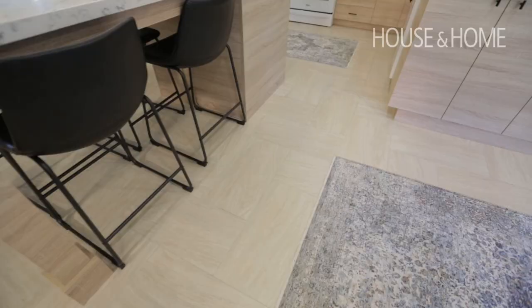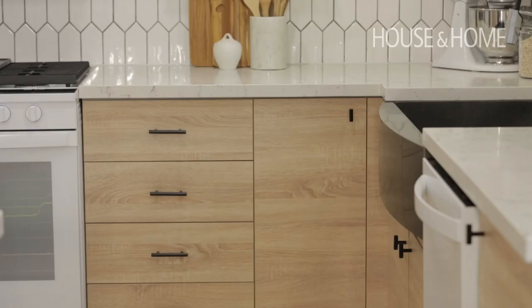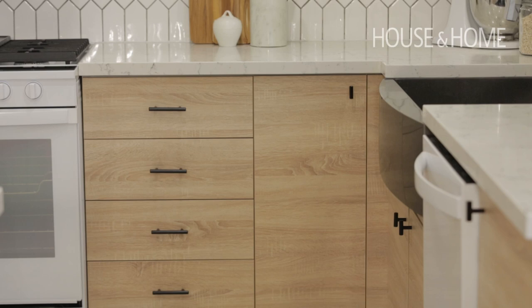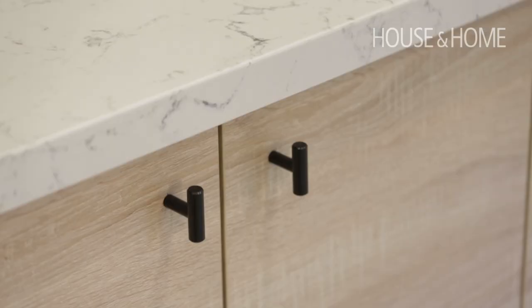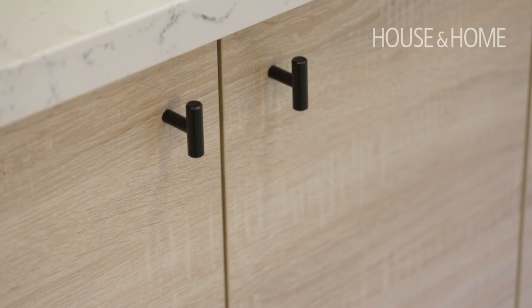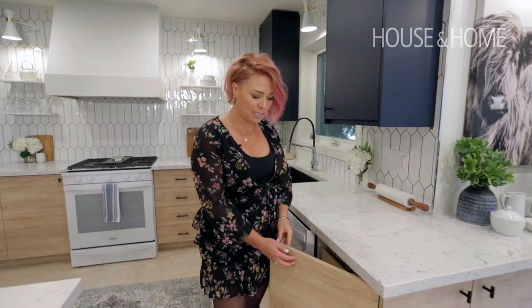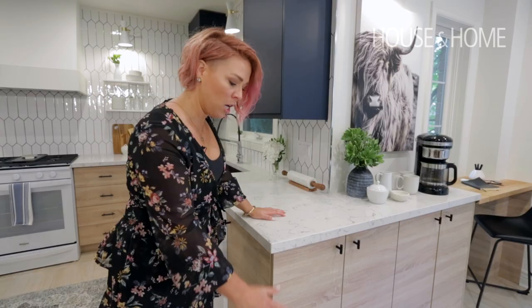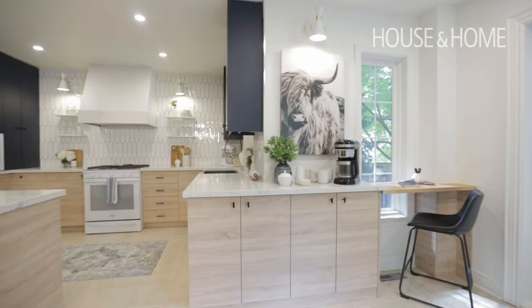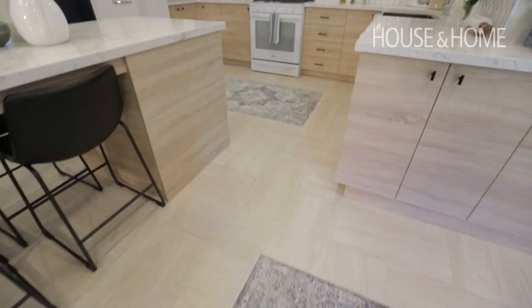I thought this was the perfect opportunity to bring in that larger countertop workspace. We aren't really living in our kitchens like we used to — it's more of an interactive zone now. I was limited by not being able to touch the floor, as it was just recently redone, so that was kind of the starting point for my colors and textures. I love this wood — it has a modern Scandinavian, softer look, and it does have texture so it's going to hide a lot of wear and tear.